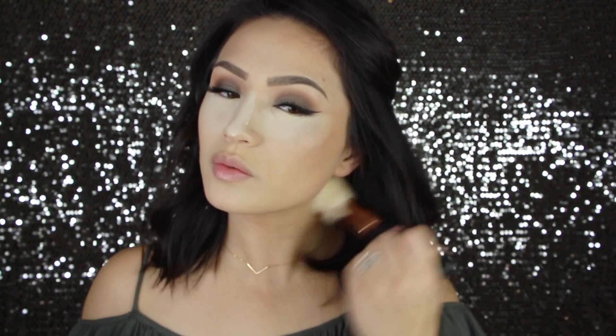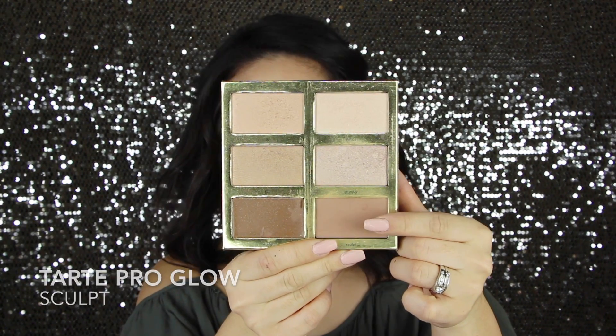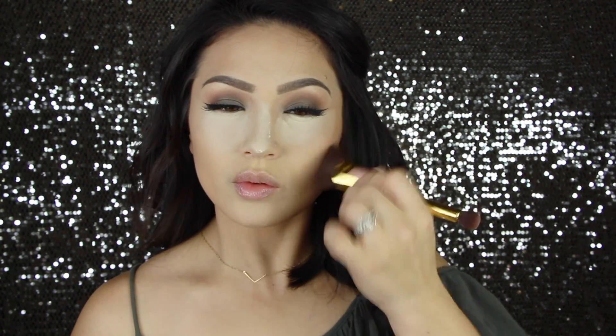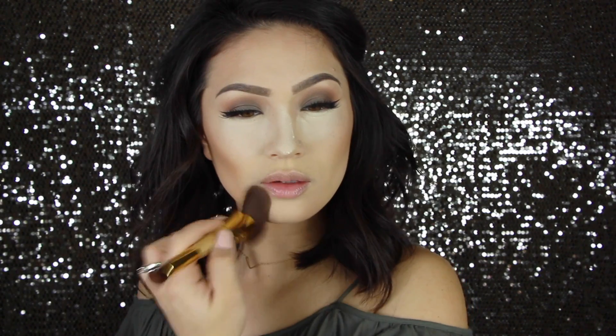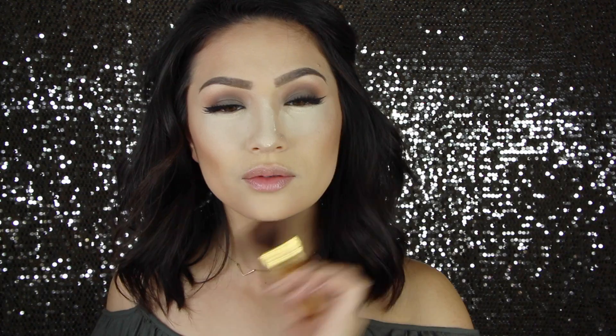And then I am going to use NARS Laguna and just bronze up my skin. I'm just taking this around the perimeter of my face to give me a little bit of warmth, and then taking that down the neck as well. To contour my face, I'm using the Tarte Pro Glow Palette — I'm using the shade Sculpt, which is the powder contour. I'm also using this Tarte Contour Brush that I've really been enjoying lately, and I am just going to contour my cheekbones around the sides of my chin and also around my forehead.